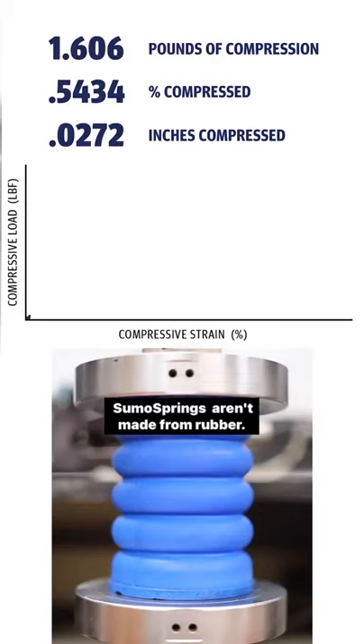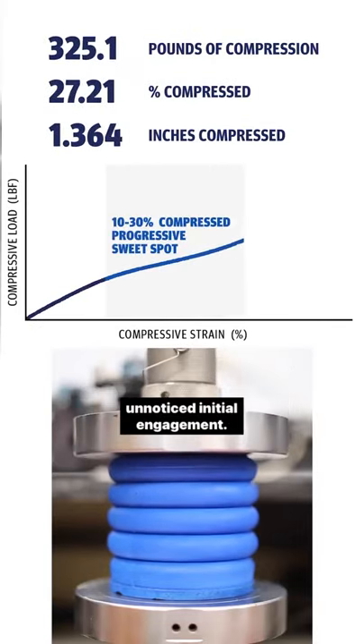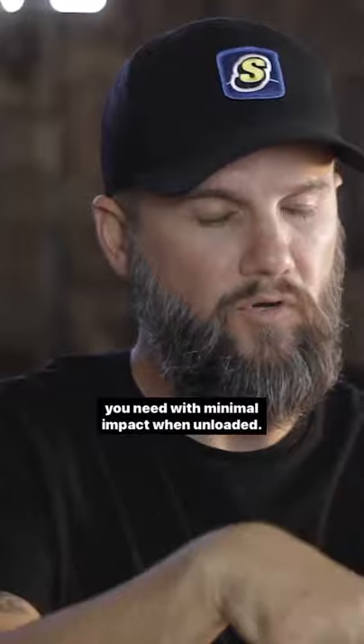But you're going to feel them if you're unloaded. Sumo Springs aren't made from rubber. They are a progressive spring with a very soft, almost unnoticed initial engagement. The more weight is added, the harder they get and the more they push back. They provide the support and control that you need with minimal impact.